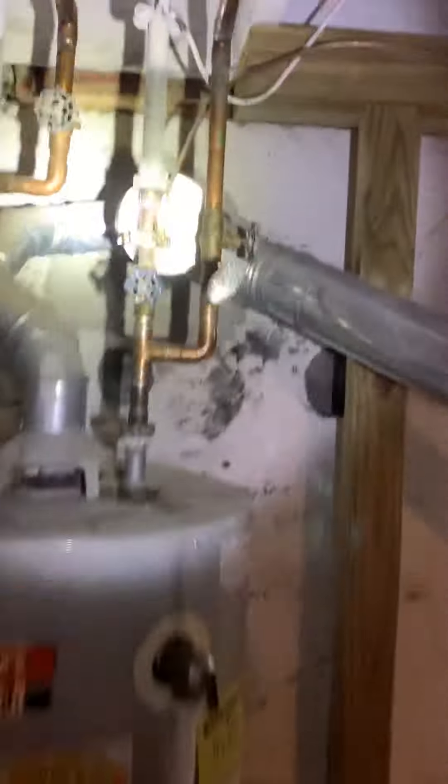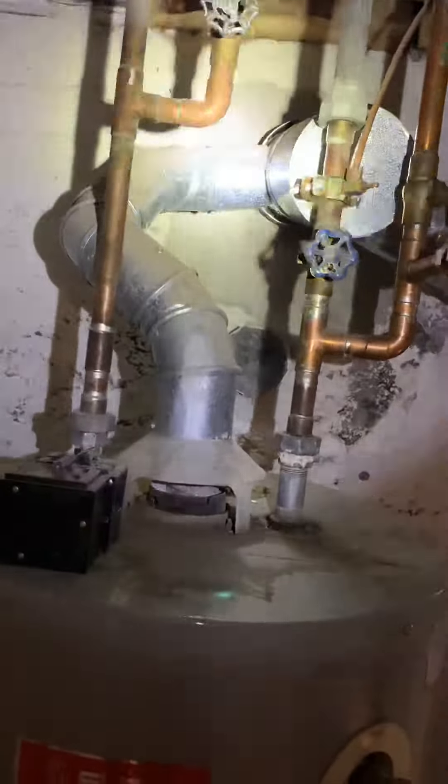We've got a flue liner here, so we are up to code with that. The water heater is pretty old — a 50-gallon water heater. Looking at possibly new valves on here and then reconnecting into that same flue.